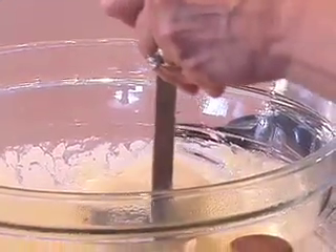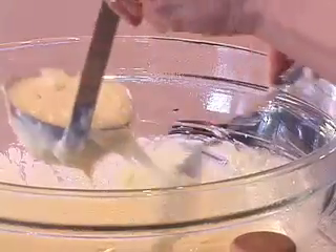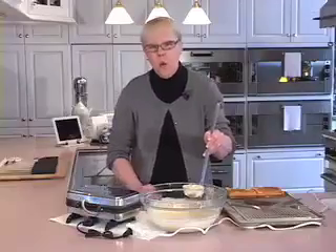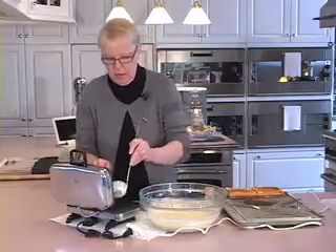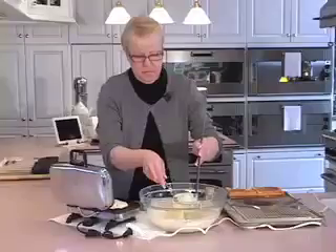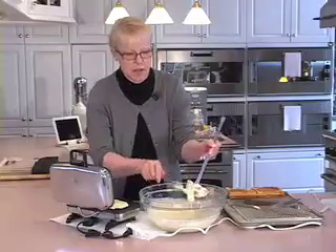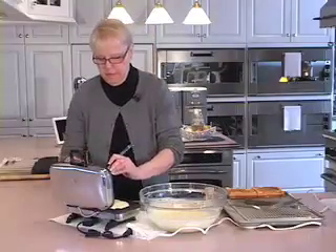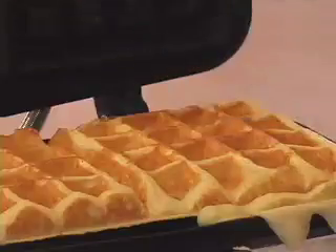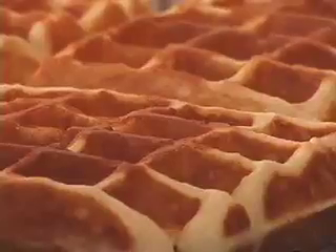As your batches continue to cook, the time is probably going to decrease because the grids are really holding a lot of heat. Our second batch is done, and we're going to get pretty much exactly eight waffles from this recipe.